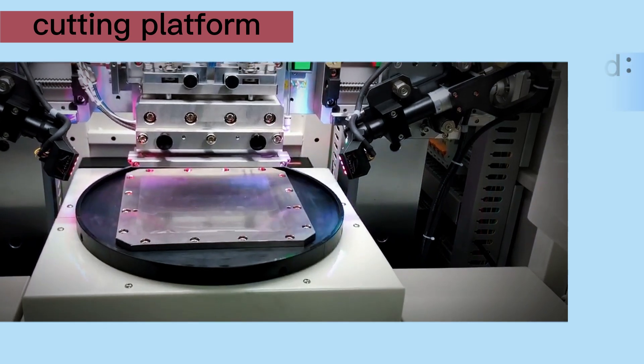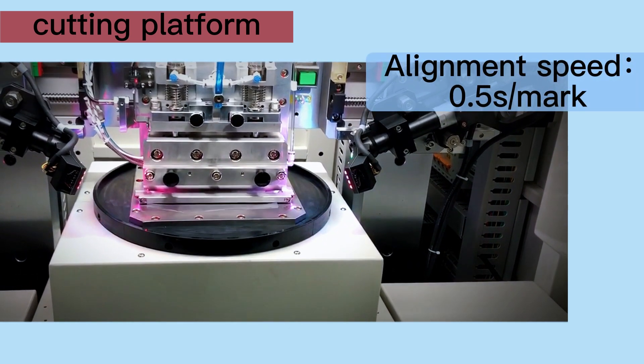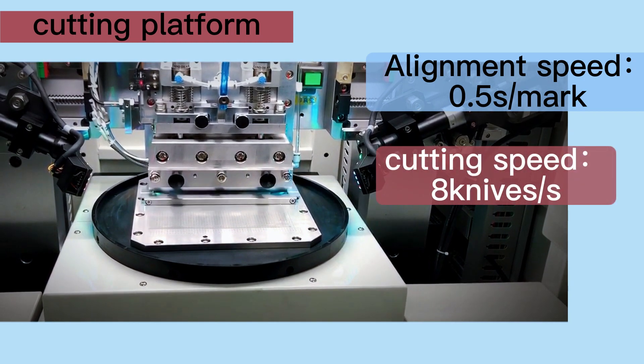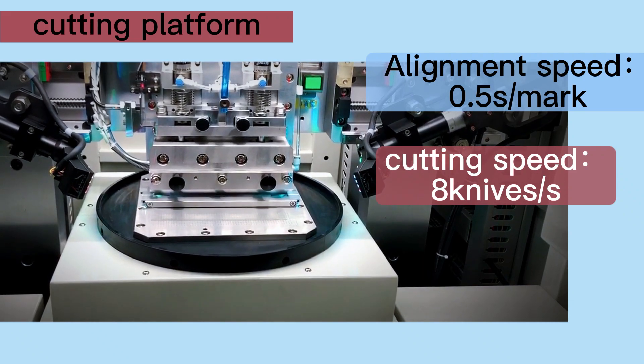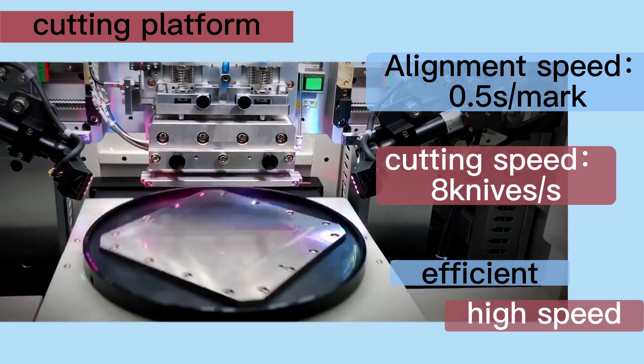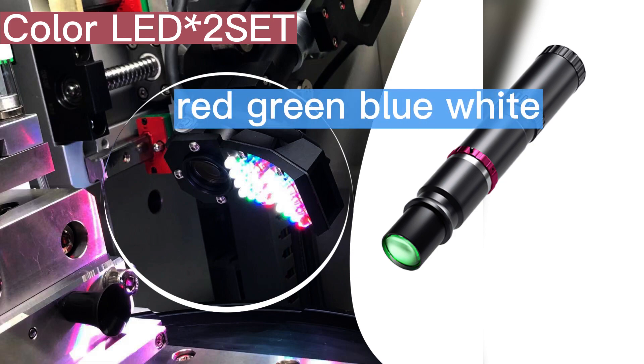The cutting machine alignment speed is up to 0.5 seconds per mark, and cutting speed is up to eight knives per second in the state of misalignment, making it fast and efficient. The cutting machine is equipped with two professional industrial cameras. The cameras have four colors — red, green, blue, and white — and monitor the status of the cutting platform in real time in all directions.